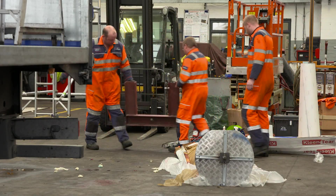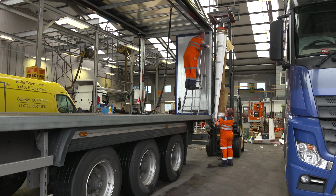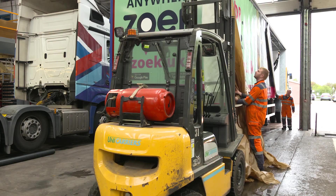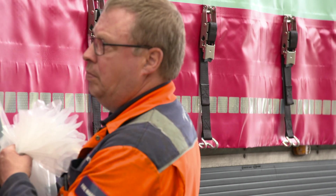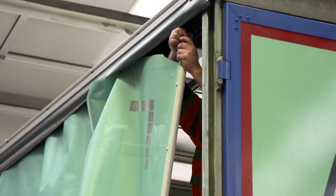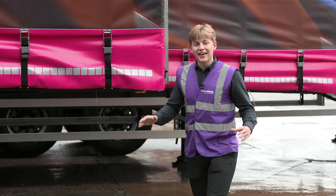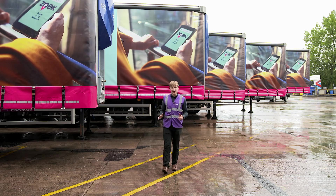The forklift takes the strain as they slot the curtains into the runner along the top of the trailer, and they're pulled along much like a set of curtains would at home. Then they're tightened up at each end, riveted into place, and we're ready to hit the road. So here's the finished fleet — every day 255,000 people will see these adverts. That's equivalent to the population of Greenwich in South East London.